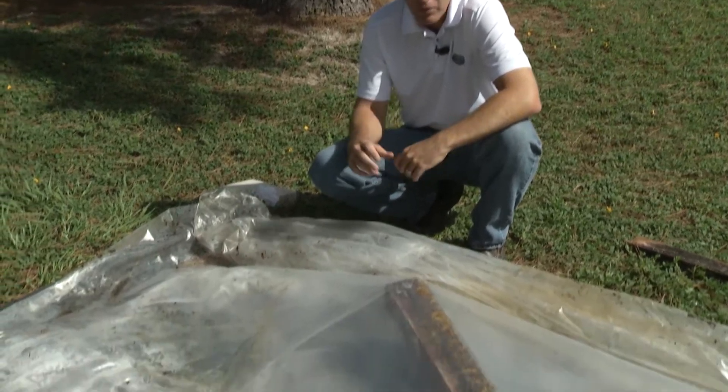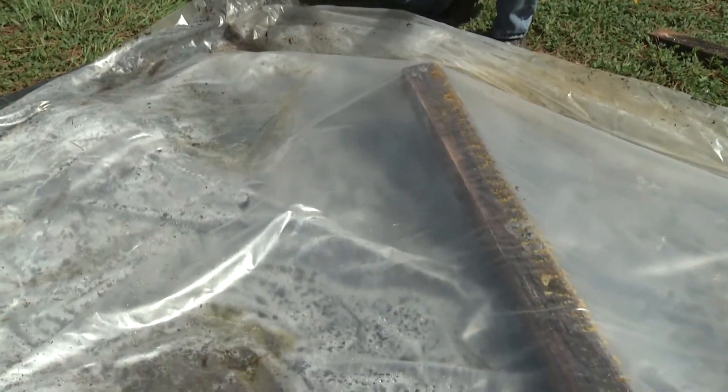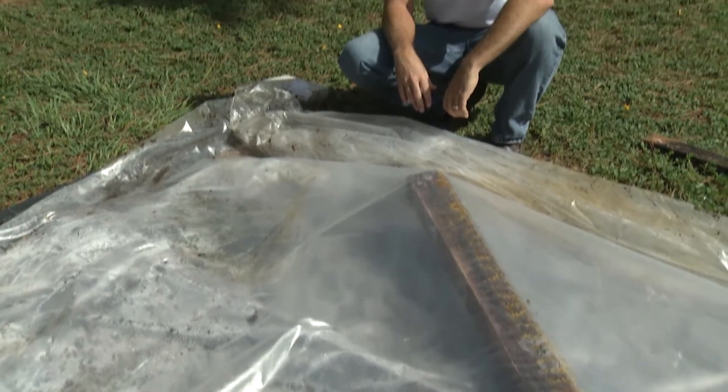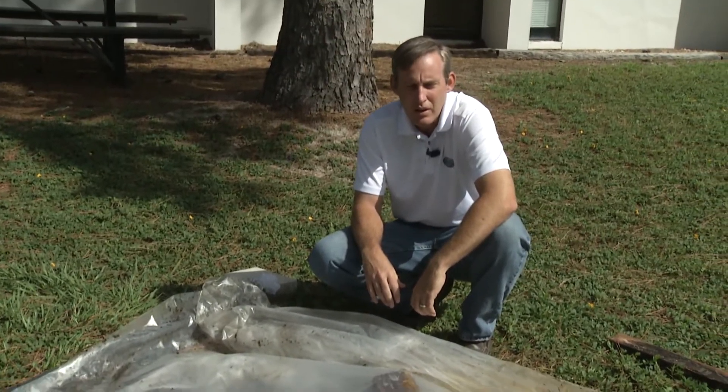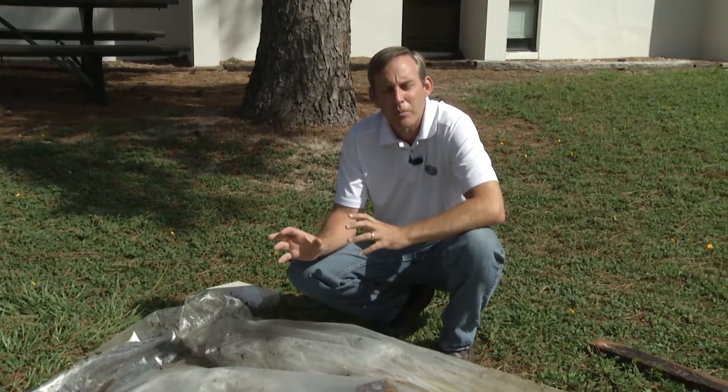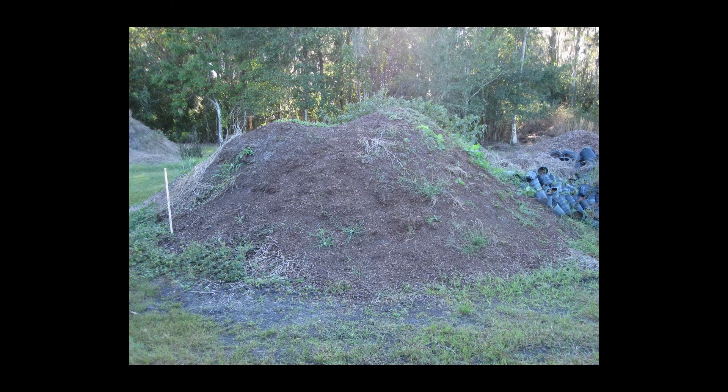Here we've got a model of a recycling soil solarization area, and it was mainly developed for the commercial nursery industry, where they're dumping used potting soil into a big pile. Previously it was waste, but now with this method we can recycle that soil back into production.